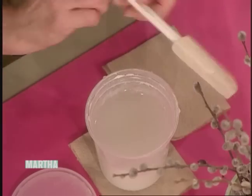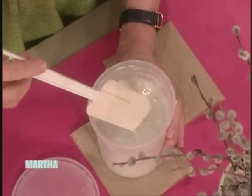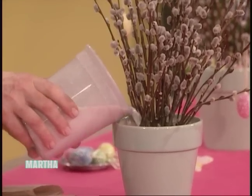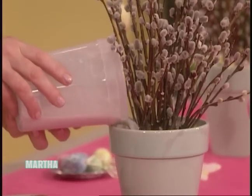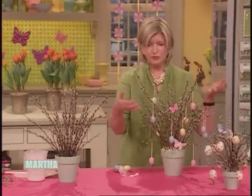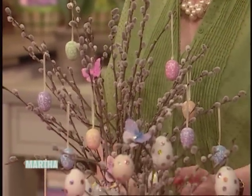It is very thin, and you pour this mixture right into the wire. That will harden overnight. And then hang the whole arrangement with beautiful little Easter eggs or butterflies, hand-decorated eggs. It's a great decoration.